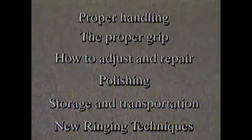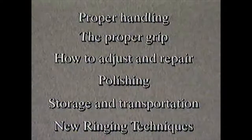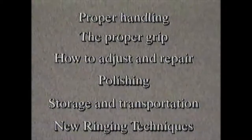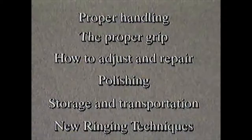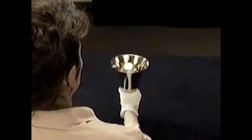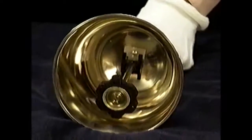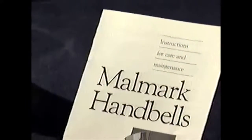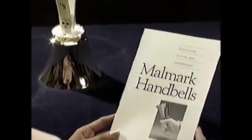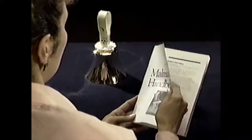We've also included a special section that discusses several of the new ringing techniques that put additional stress on the bells. Because of these new techniques, a firm understanding of the care and maintenance of handbells is even more important. So listen carefully and look closely — a few minutes of your time now will guarantee a lifetime of musical pleasure. A printed manual has been included with your purchase; we urge you to read it carefully and always keep it handy for future reference.